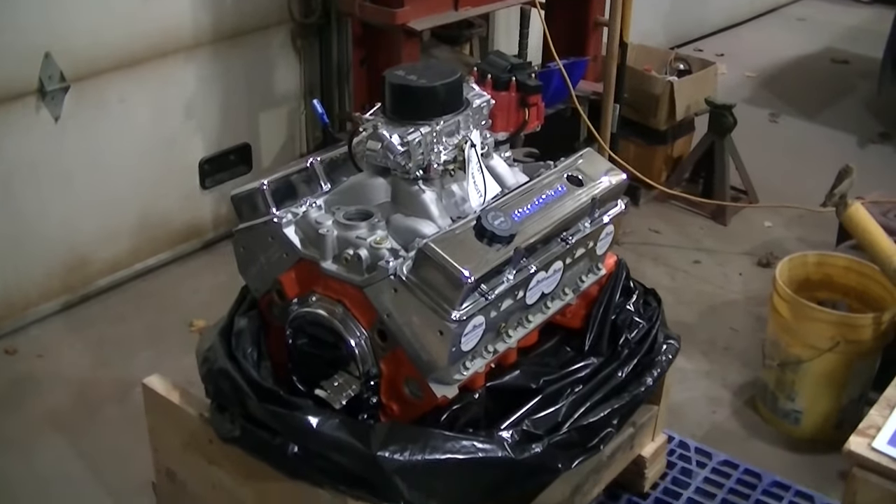This is my first crate motor. I mean, I've never been able to get a crate motor for any of my projects. I've gotten a few motors out of junkyards and put them back together, but this is my first brand new crate motor, so I'm pretty excited. I guess that's going to do it for this one. I was trying to give you as much information about the motor and my plans as possible. I'm really excited about this, guys - really, really excited.